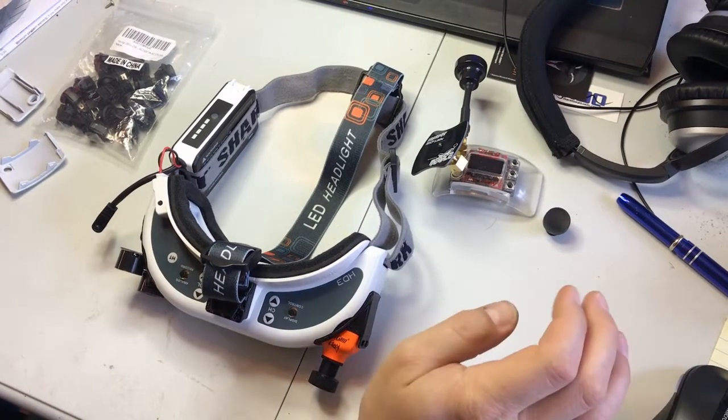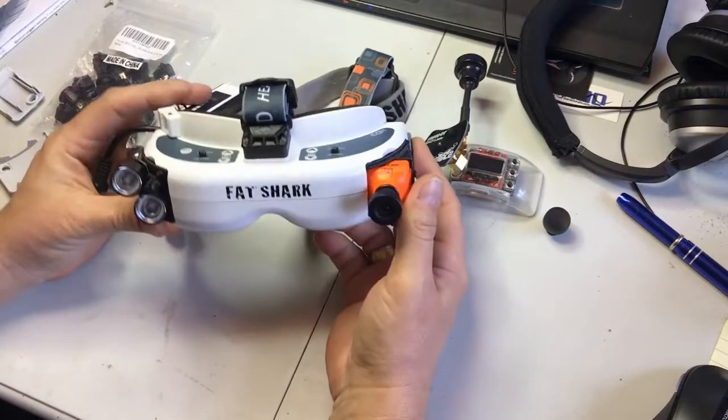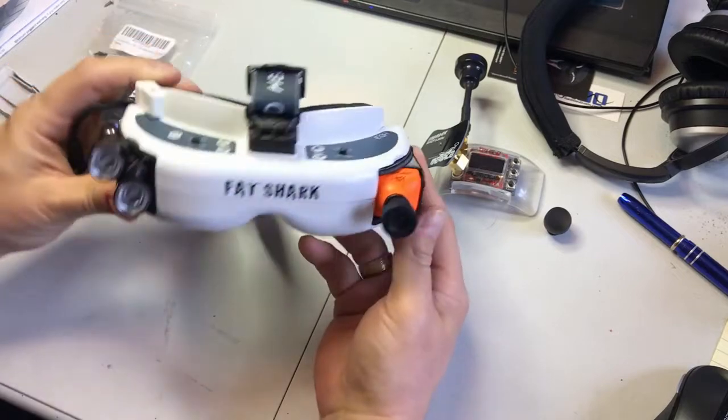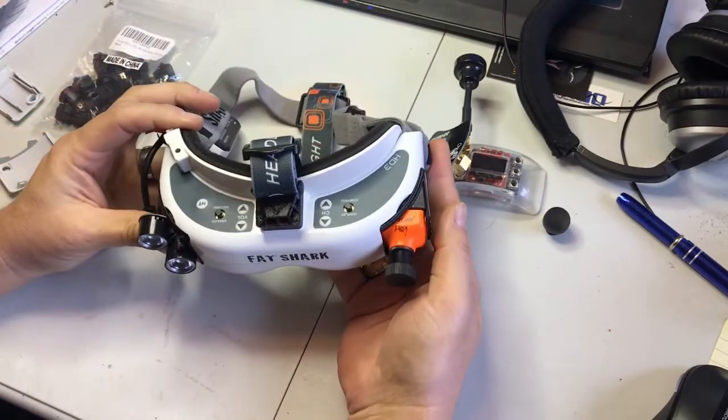Alright guys, I wanted to put a little video together of a project I've been working on to turn my FatShark goggles into a pretty capable pair of night vision goggles.